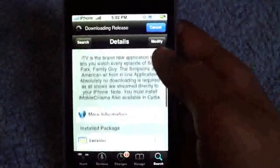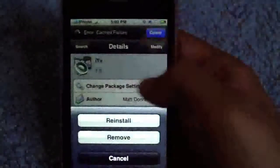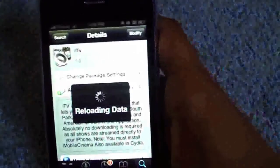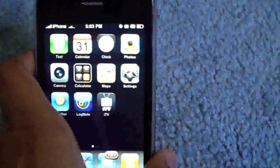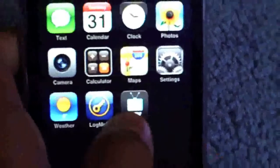So here it is. You can go to more info if you want to read it, then just go here, install, confirm, and all that stuff. Now go back to your home screen. You'll get an application that says ITV and it looks exactly like that. Alright, so you want to launch it up.